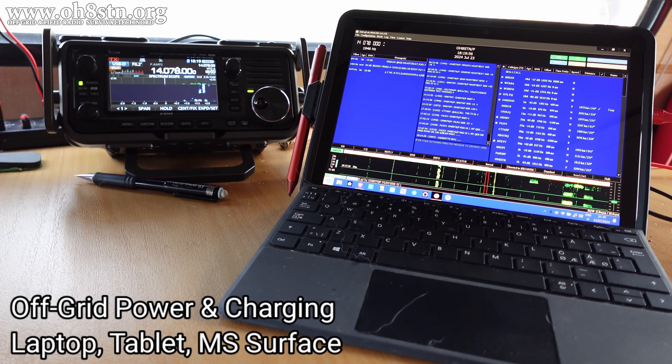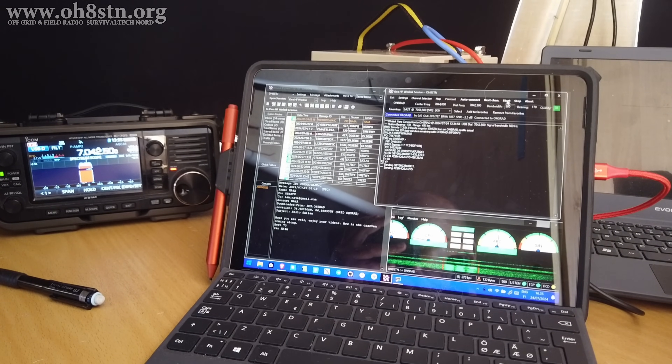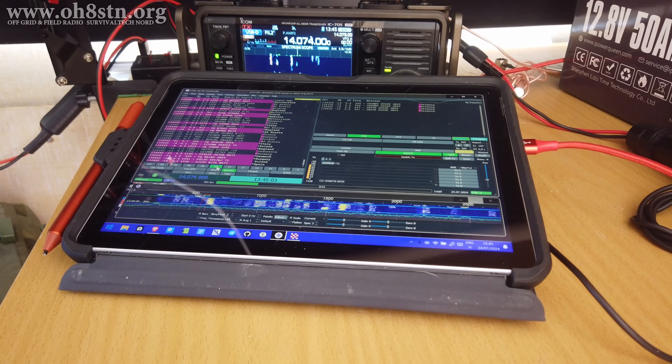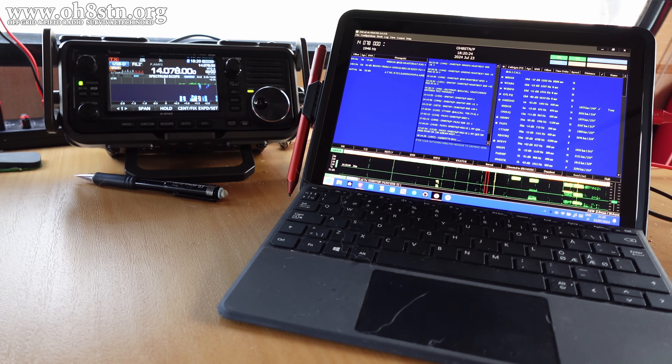Hello guys, Oscar Hotel 8 Sierra Tango November Julian here for Off-Grid Ham Radio. Many of you have asked how to charge a Microsoft Surface or other laptop or tablet off-grid when running on the 12 volts we use for our ham radio gear. And that's today's topic: charging our laptop or tablet with 12 volts off-grid in the field.